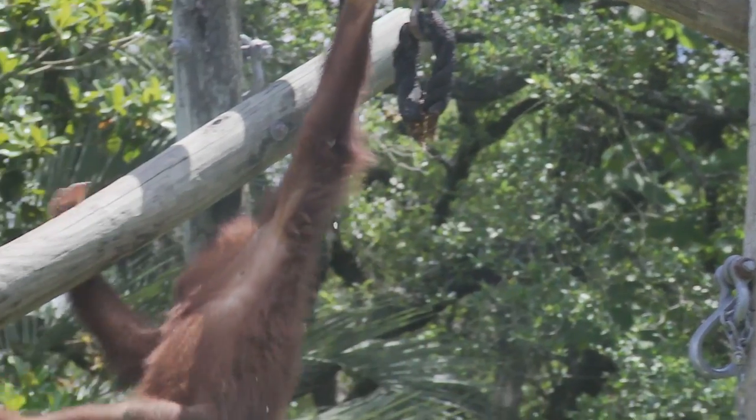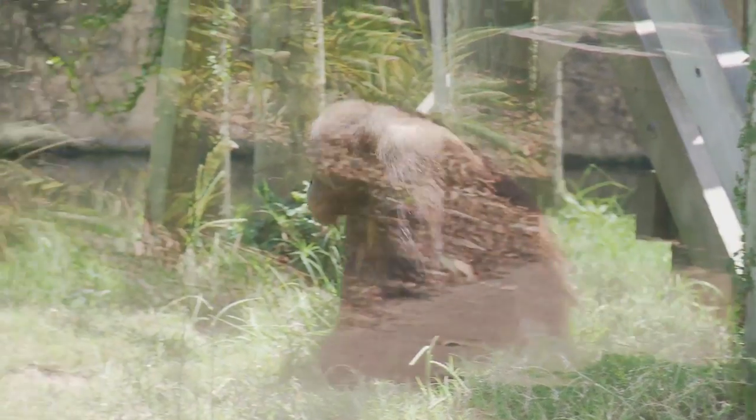Getting to work with orangutans — I feel like most college students don't get to go work with orangutans whenever they want, just call up Beth and Lynn and say 'Hey, can we go work with the orangutans and see how they're liking our new projects?' It was a pretty fortunate opportunity.